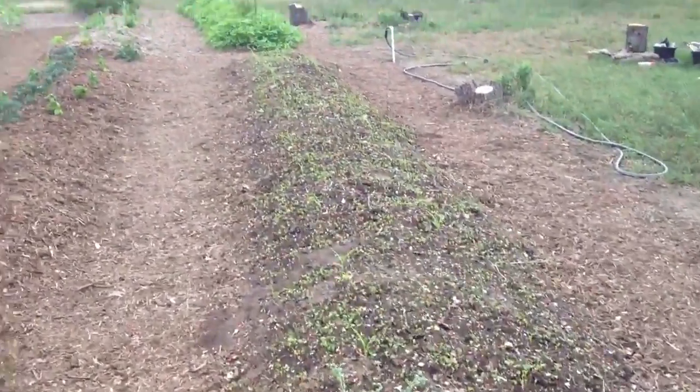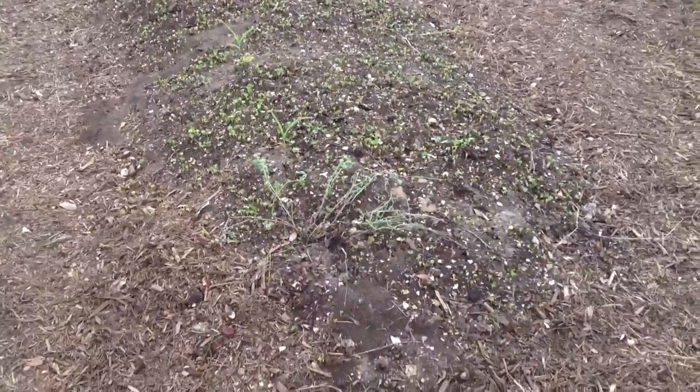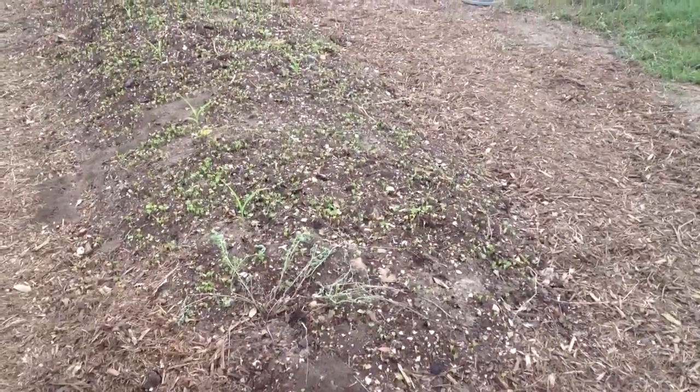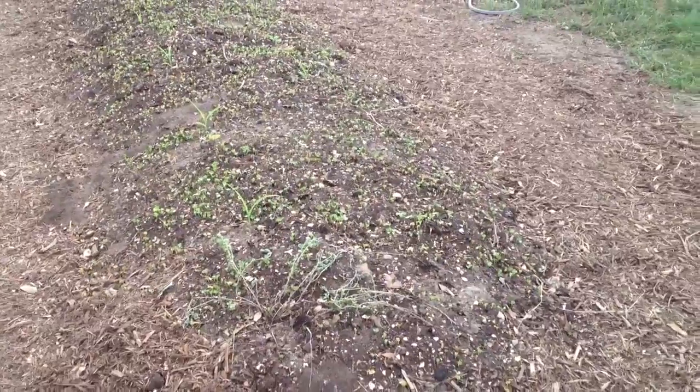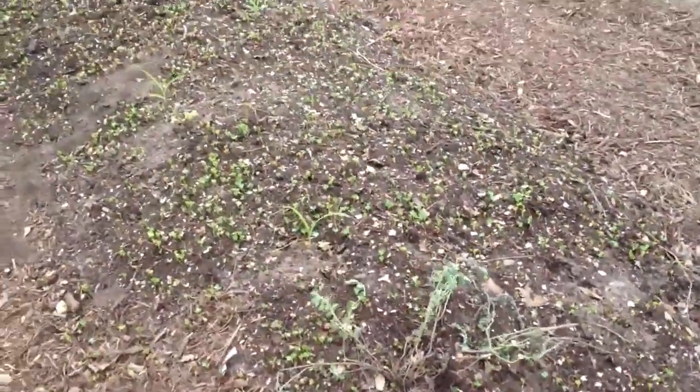When I had the guys here, I was explaining to them that that bed down there had only been in the ground for ten days at the time. And it was hard to believe, but this bed was planted on Saturday. Today is Tuesday, so that's four days, and it's very early in the morning.